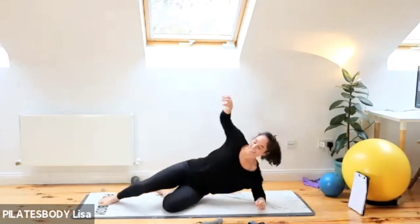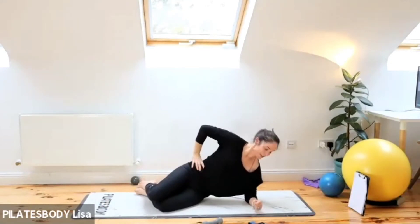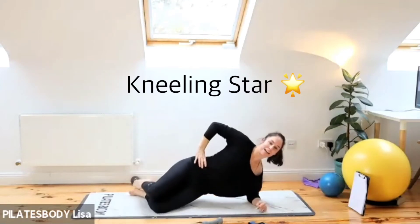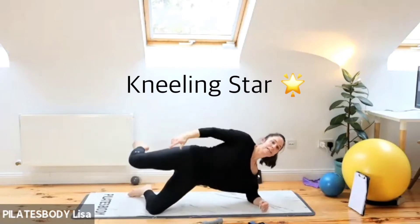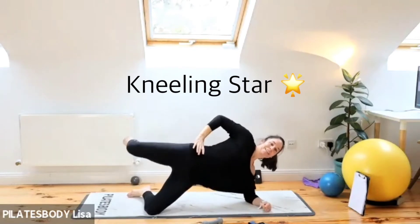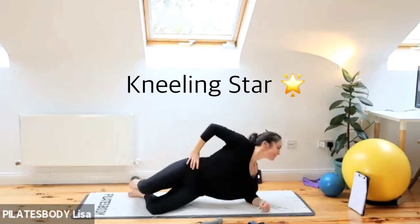Last three, two, one — let's go, glute medius other side. Bend those knees, top hand on your waist. Three, two, one — lift those hips up, top knee comes up, lift that ankle. Exhale as you lift, inhale release. Think about lifting the heel and the knee as one. Lift those hips up, feel those shoulders working, keep breathing. Nearly there — 15 seconds.